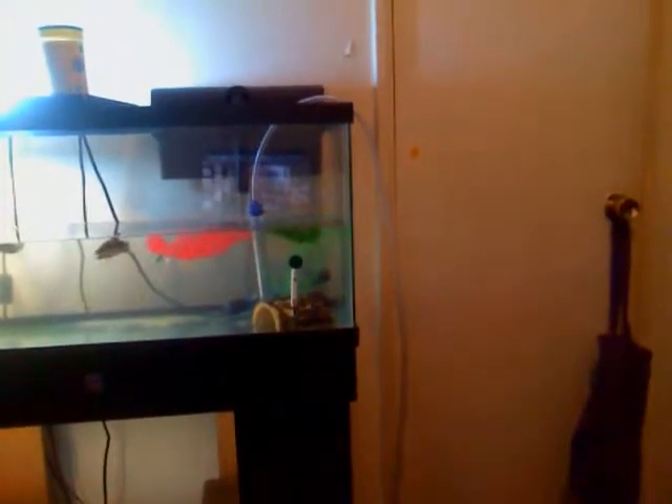I'll give you a look at Twister's siphoning tank. That's his dock. That's Twister's dirty water. And that's how you clean the tank. I'm going to make a new video later showing how I really clean it. Thank you for watching — please leave video recommendations.